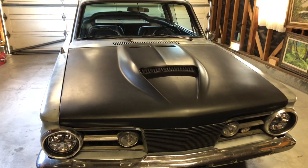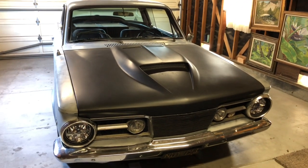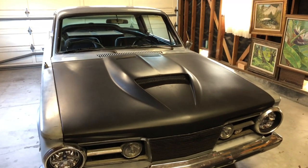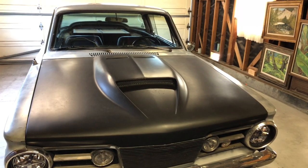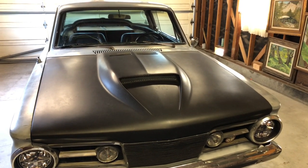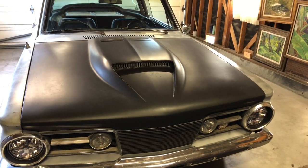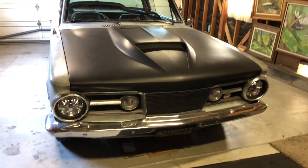Let's address the hood real quick. That is an aftermarket hood from a company called VFN, which produces fiberglass body pieces primarily for race cars. The reason that hood is like that — I'll show you in more detail — but it looks cool, and more importantly it's for clearance purposes. I had to do a few adjustments underneath the hood.